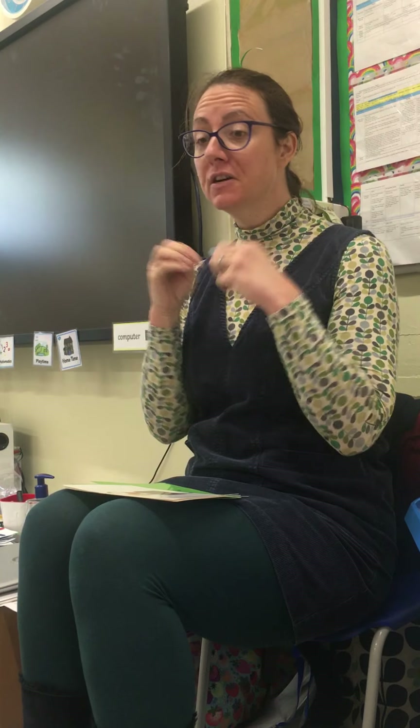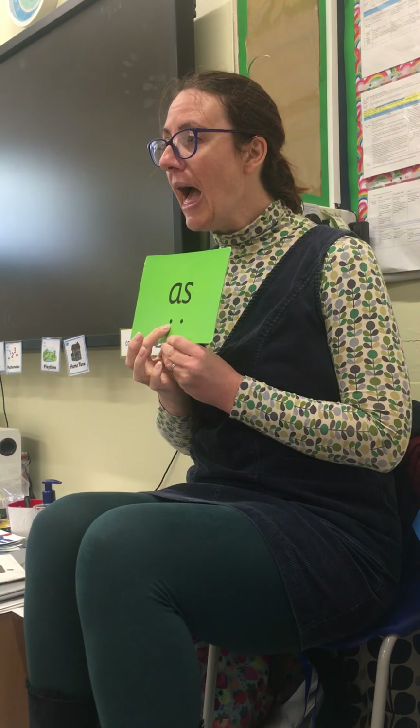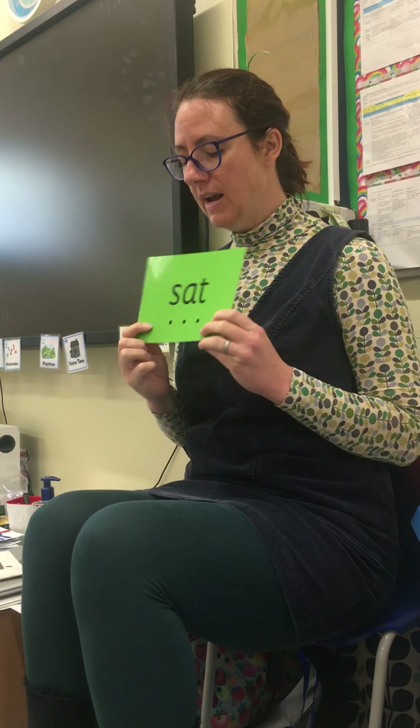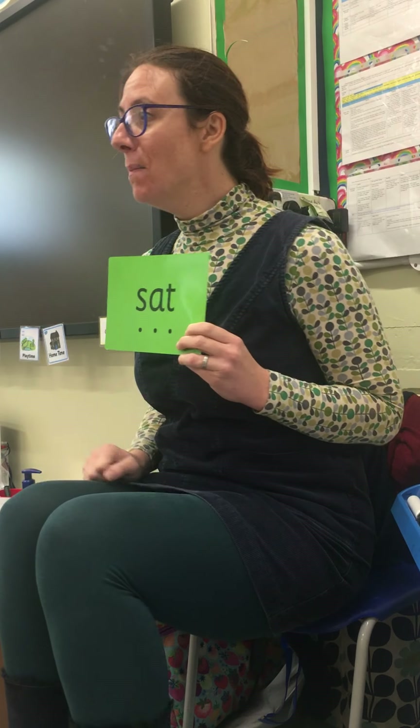We're about to become readers again and learn to put those sounds together using our sound buttons to read a word. Remember, you say the sound as I press the sound button. Are you ready for our first word? As you're sitting on the carpet doing your phonics learning, Mrs. Sharp is a super proud teacher. Are you ready for our next word? Look how ready you are to be readers!